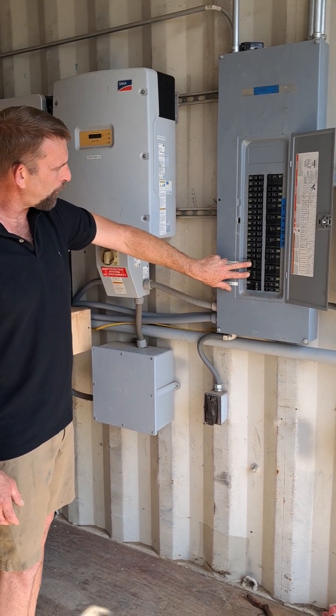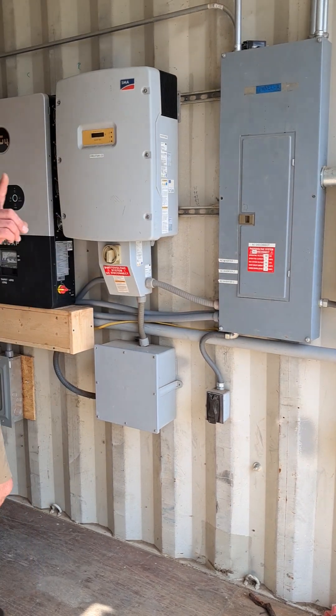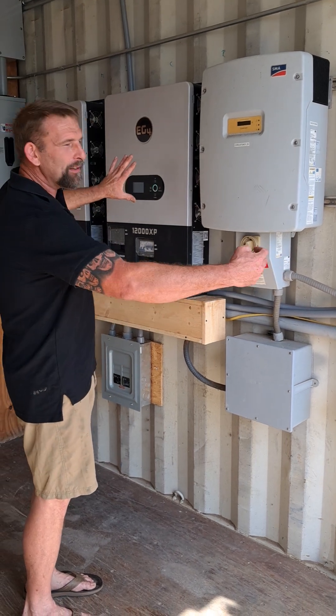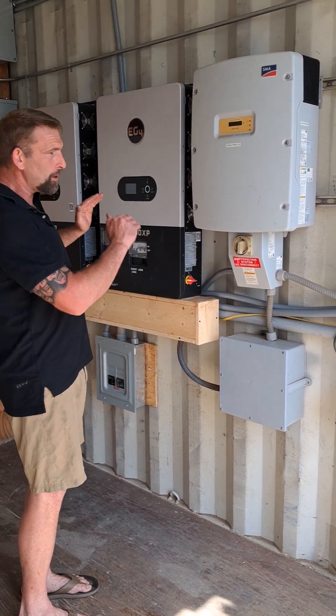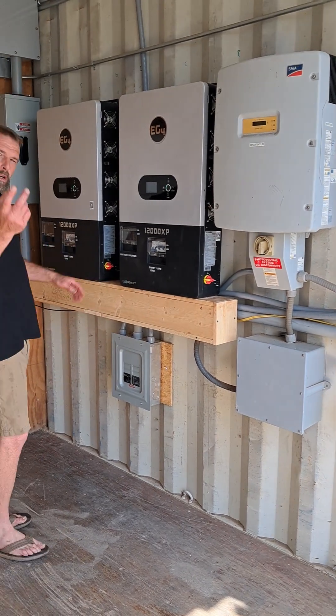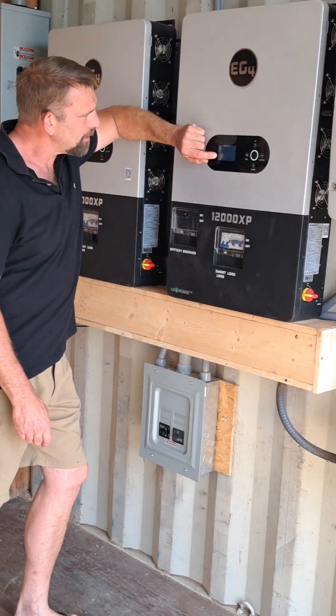These two switches are for L1 and L2, 240 volts, and they are in the off position. What that means is for these off-grid inverters, we're not going to be pulling in from the grid to help charge our batteries. We are going completely off solar and battery alone. If you can zoom in on one of these EG4s, the 12,000 XP series.